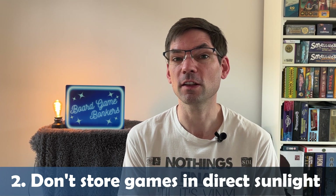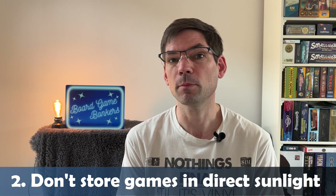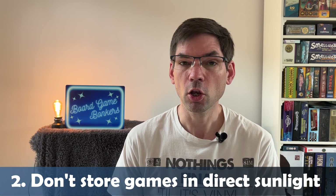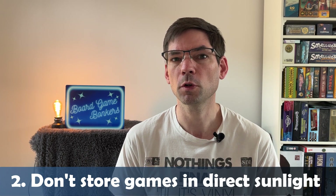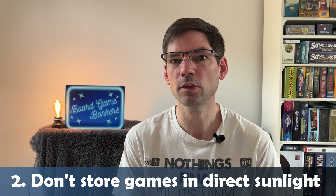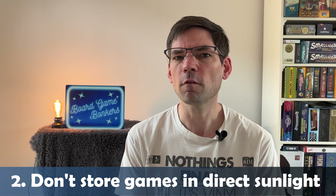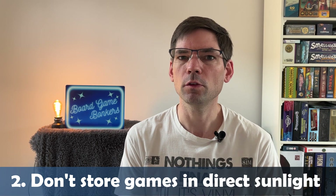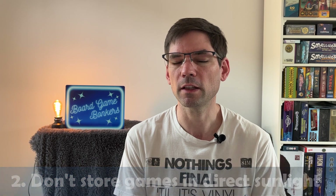To work around direct sunlight, perhaps put up some blinds, or use a cotton cover in the windows. There are all different types of solutions — you can also look at moving your shelves, bookcases, or Kallax shelves to different areas of the room. Try and avoid having direct sunlight beaming onto your board games so you can preserve them as long as possible.